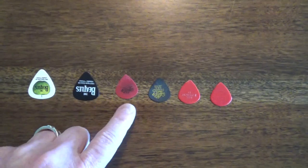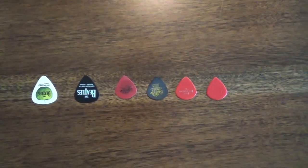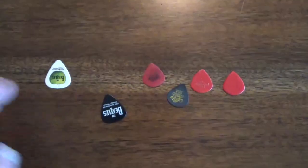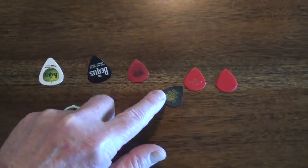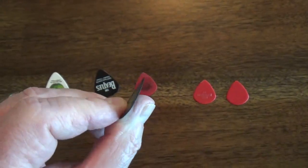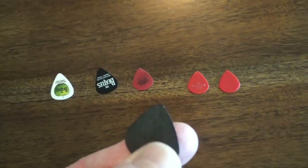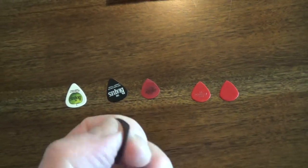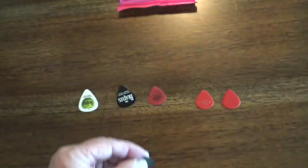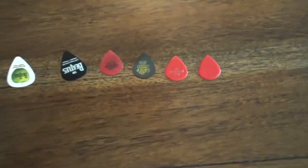Back in the 1980s I switched to these type of picks. I had gone through all kinds — teardrops and different kinds — and every time I found a pick I liked they stopped making them. So I used to order these things by the gross. The red and black one here — these are so thin they're actually curved or curled. They come to a very fine point, which I love. They're like a graphite type of material; they never break, they just wear down, and once the tip wears down I get rid of it and take out a new pick.